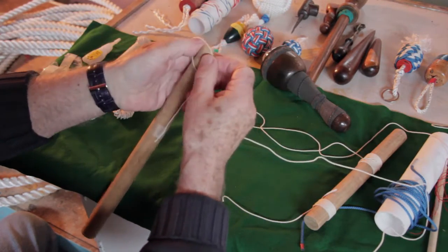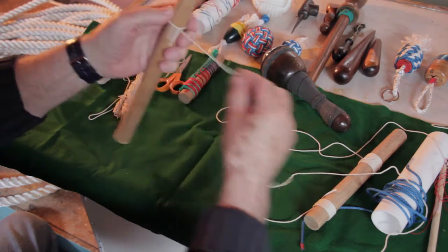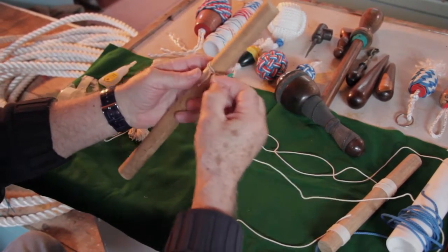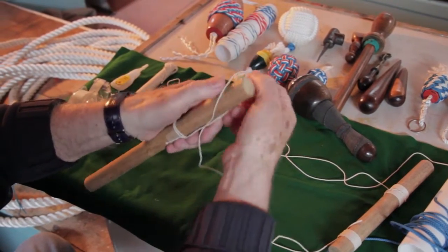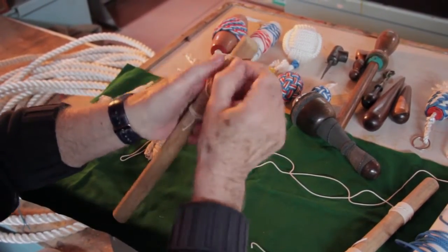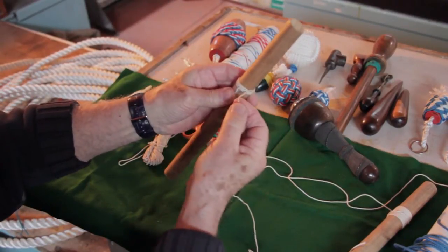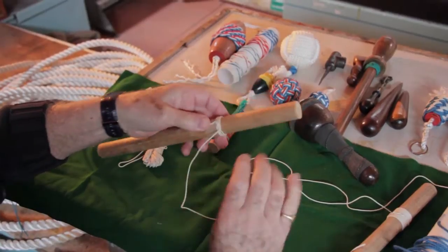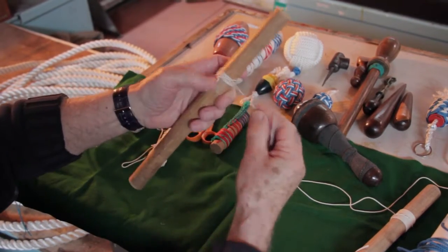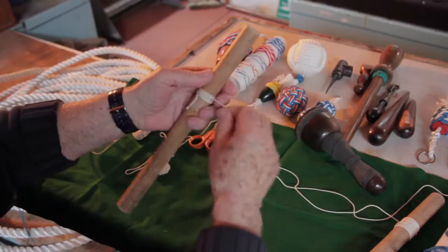All it is is putting a loop over — that's it, that's as simple as that. A loop, and just pull it not too tight but just gently. Another loop, and of course you'll be able to speed this operation up as it goes on. Not too tight. Starting to form now — just keep the lays down, keep them together, and you can just start to tighten it up slightly. Once it's along here you can just twist it a little bit to tighten it more. To start off just go gently, and this is how quick it is. I'll just speed it up a bit and then we'll slow it down and I'll do it on different sizes for you.